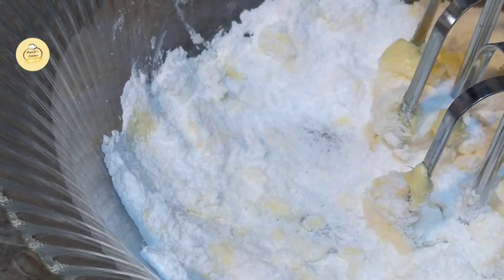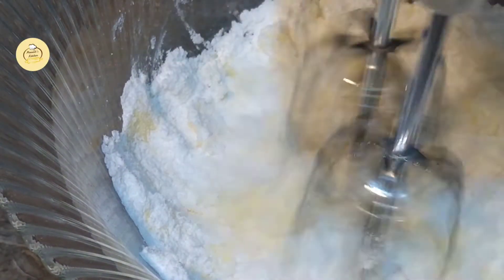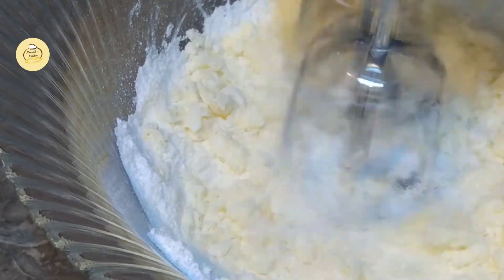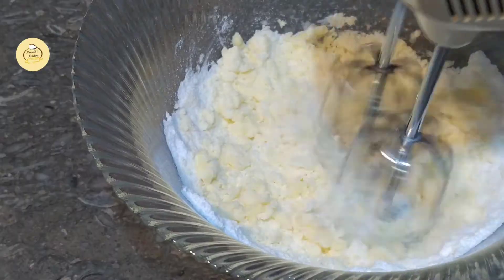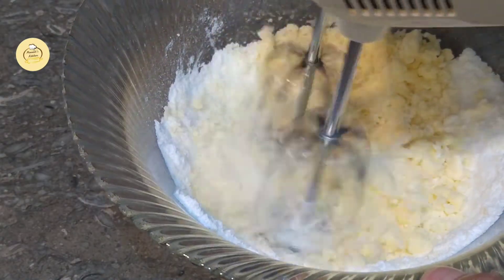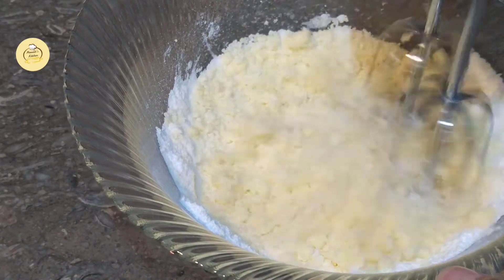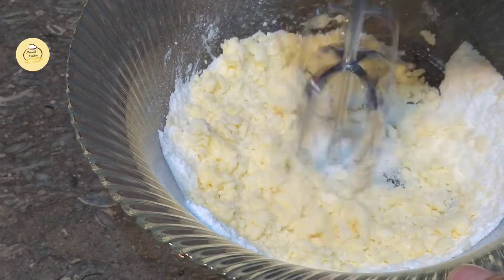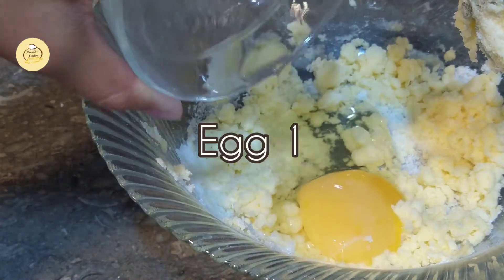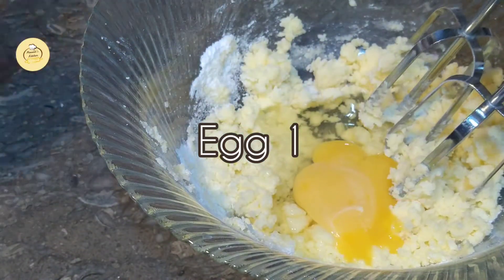I will add the icing sugar and mix it. I will add 1 egg and mix it.